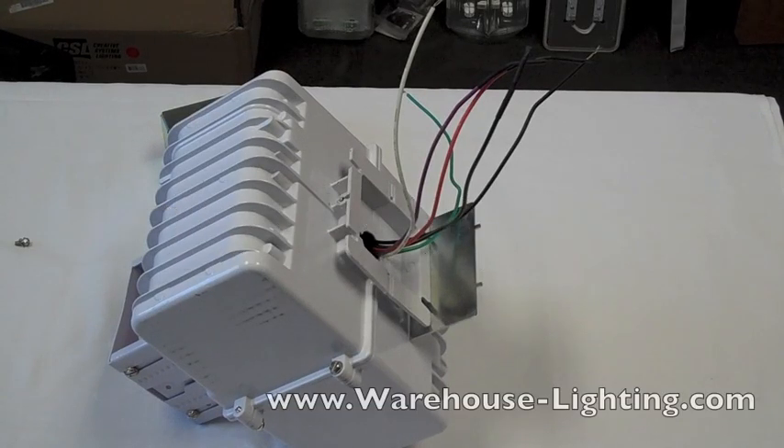This is a video on how to wire a metal halide high bay or low bay fixture with a multi-tap or quad-tap ballast. It's going to have a 120, a 208, a 240, and a 277 lead, which you're going to select from the junction box.